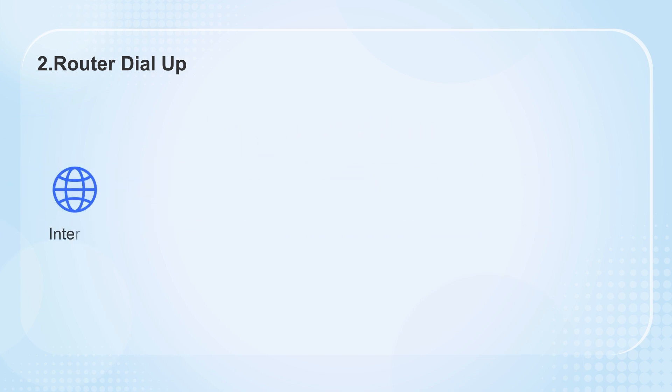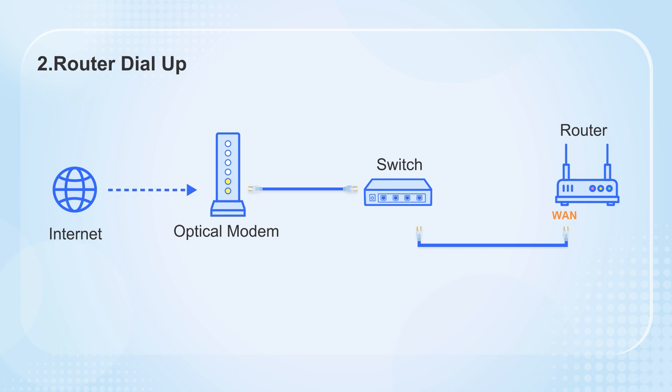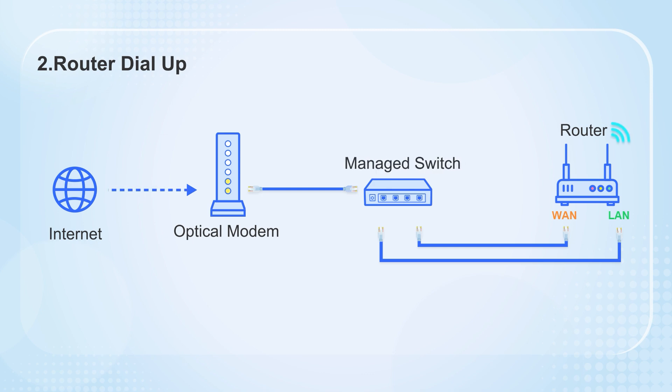The other way is more complex. Connect the switch after the optical modem, then link the switch to the router's WAN port. For other ports on the switch to access the Internet, you must establish a return connection from the router's LAN port back to the switch. Additionally, the switch must be a managed switch configured with two VLANs, effectively splitting it into two virtual switches. This configuration prevents network loops while enabling Internet access for all ports on both the switch and router.